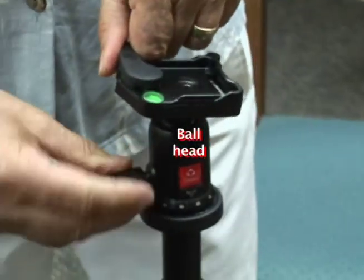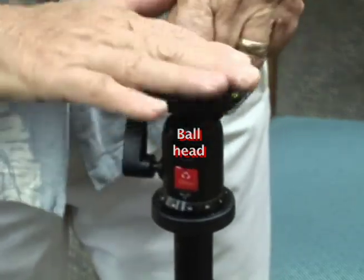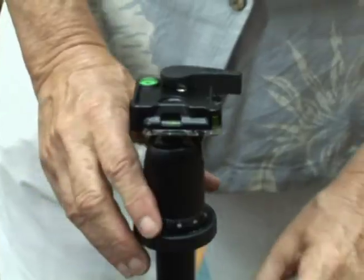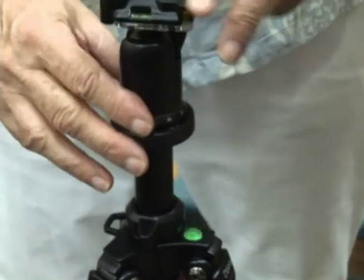This little screw here — when you loosen it, it loosens up the actual top plate. Now I'm going to tighten it because I can see that it's level. The other thing is the legs, and that's this level here. You have to check all these levels before you begin.